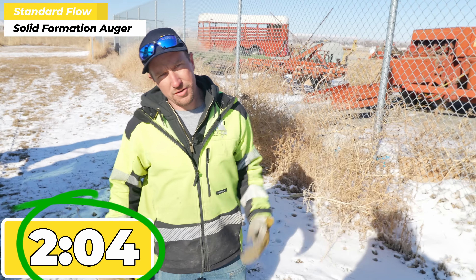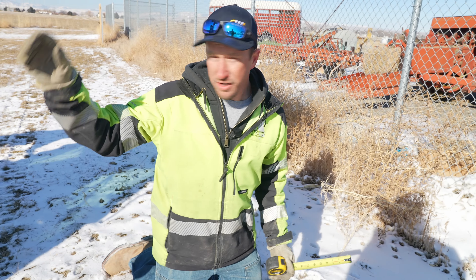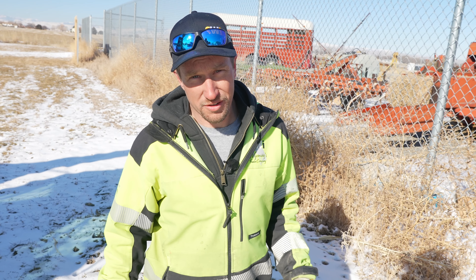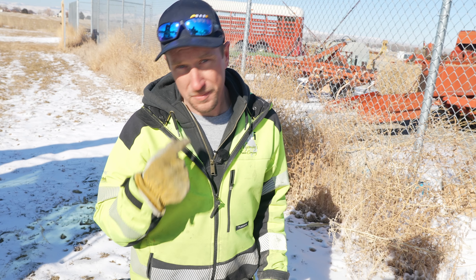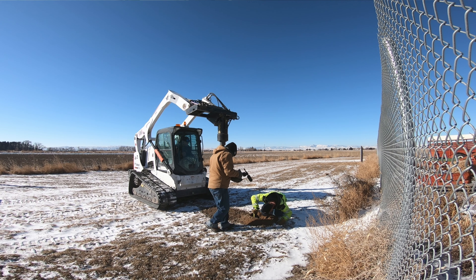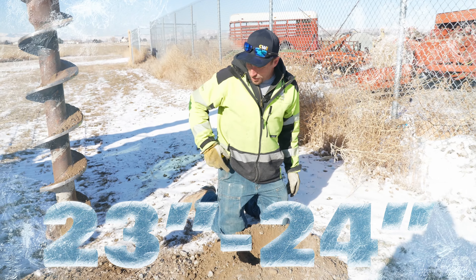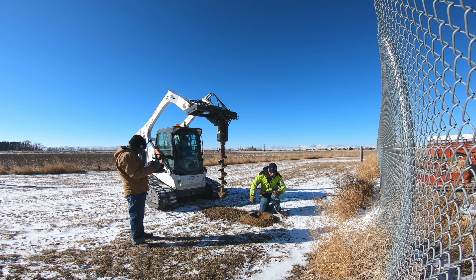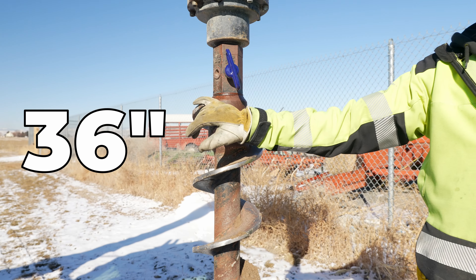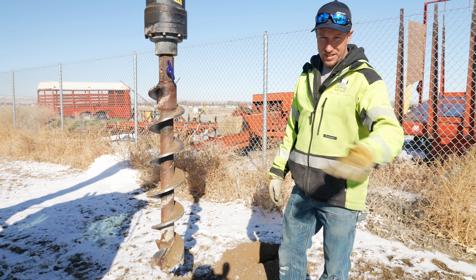Before we continue drilling any more holes, we're just going to see how far the frost is actually in the ground. He ran the auger down a couple times to clean it out because somebody forgot the shovel for the nine-inch hole — might have been me. We're at about 23 to 24 inches of frost, so quite a bit. From the very tip to the top of the flight is 36 inches. We're going to run each hole to the top of the flight, so each hole is going to be the exact same depth.